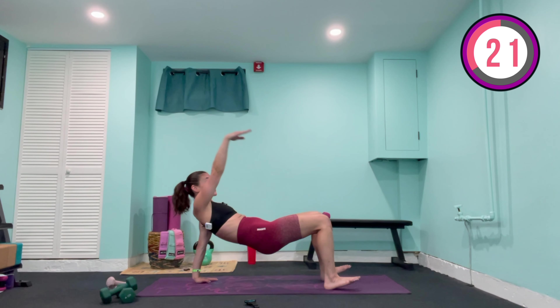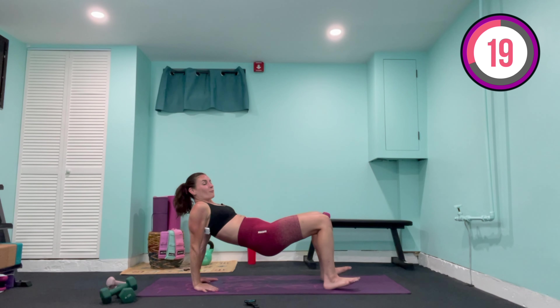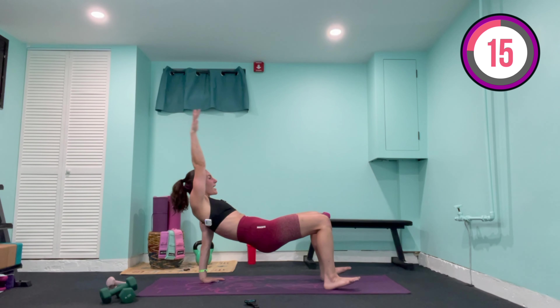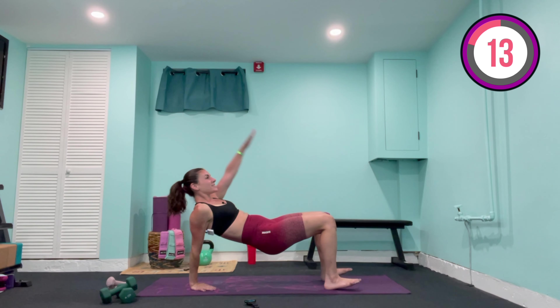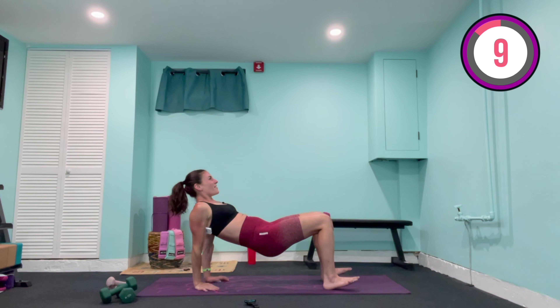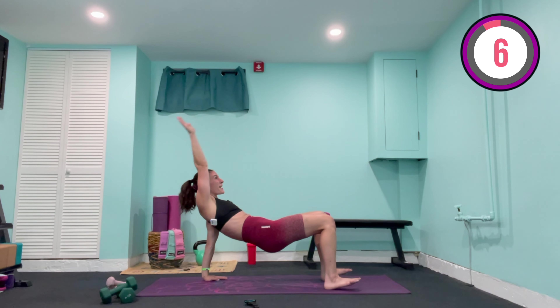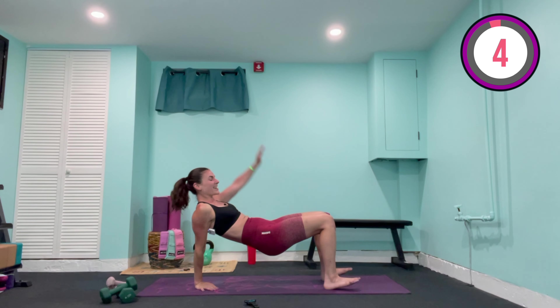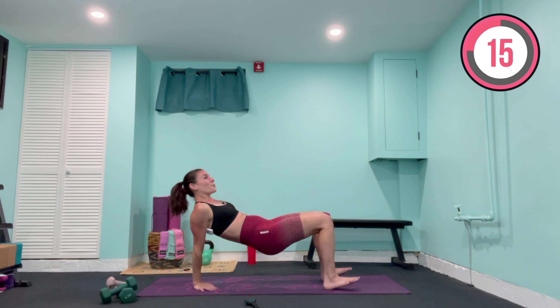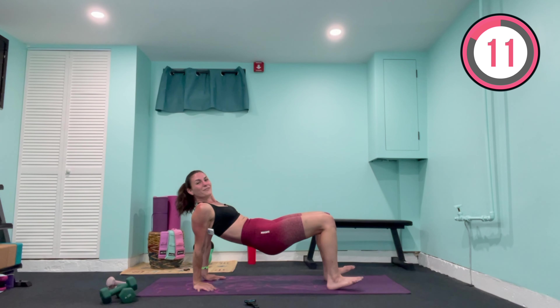Now left arm raises up towards the ceiling and lowers, right arm raises up towards the ceiling and lowers — for eight, seven, and lower, six, five — waking up those arms — four, by the end of this one it's going to burn — three, last two, last one. Hold it here if you are intermediate or advanced; beginners, you can come on down — I will tell you when to come up.